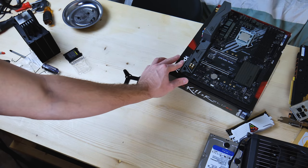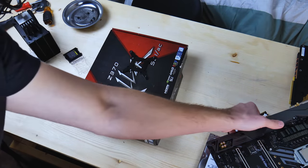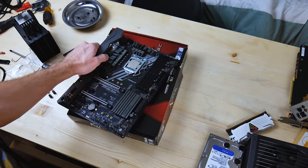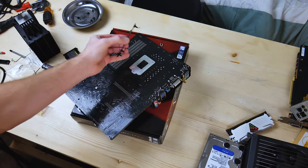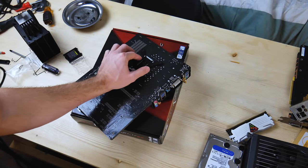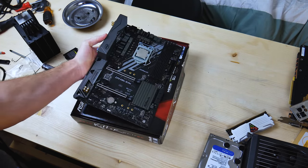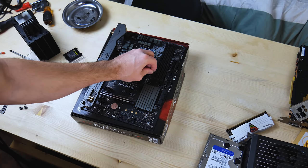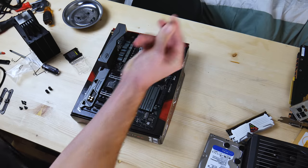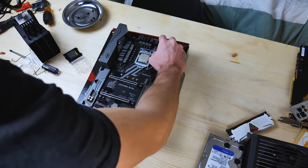Now we just got to put this on the motherboard. I'll just put it up over here and see how this works. How about I flip it over? There we go. I'm a genius — not really. Now I'll just screw these bad boys in. I'm going to switch to my other hand — got to give them both some love. Hopefully I'm not blocking the camera. I'm totally blocking the camera, aren't I?